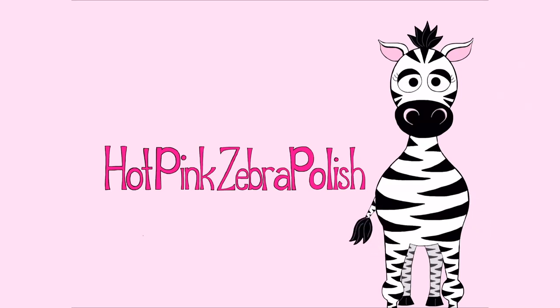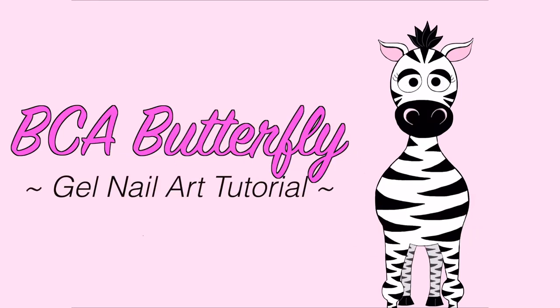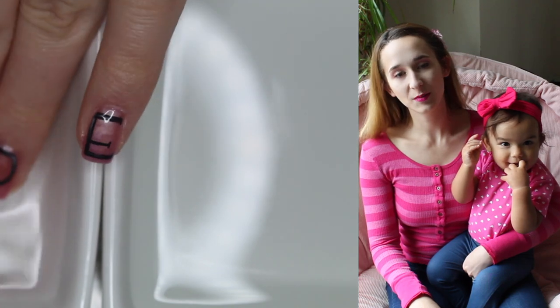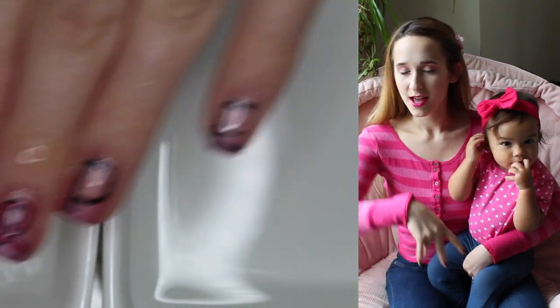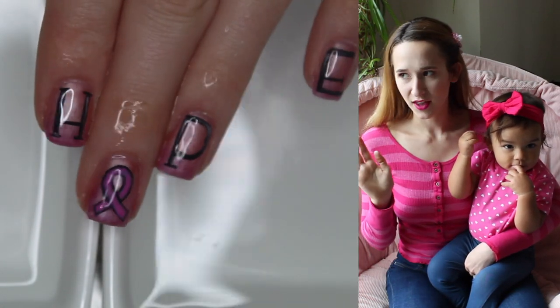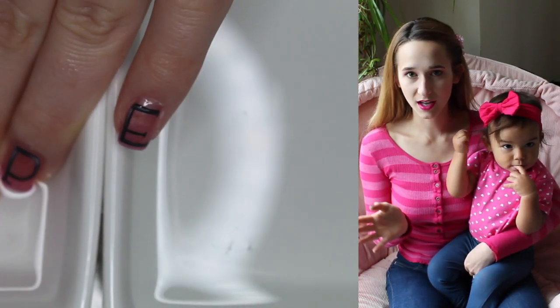Hi everybody! In today's video I have a breast cancer awareness themed design, which I know isn't part of my whole October evil creepy stuff, but it's still October and I love it. It's very elegant and pink and there's Cat Eye and Therma and all sorts of cool stuff.